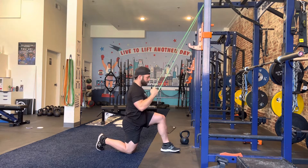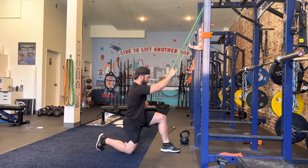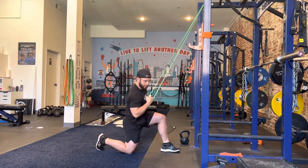Stretch on the way up, pull it down, elbow straight down. Reach it up, elbow straight down.